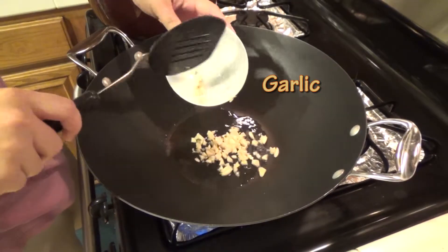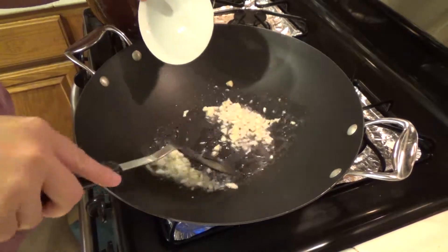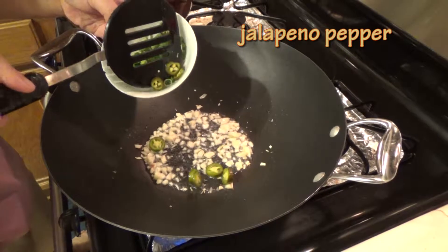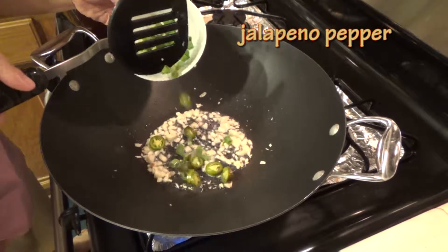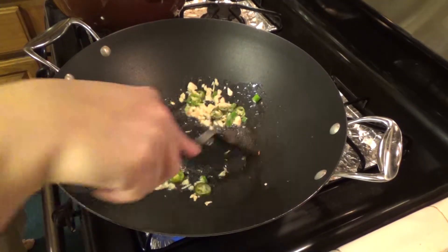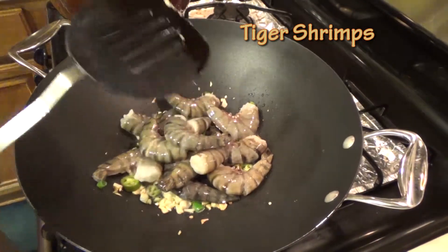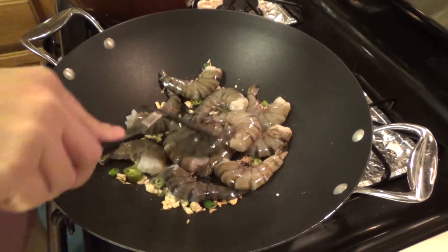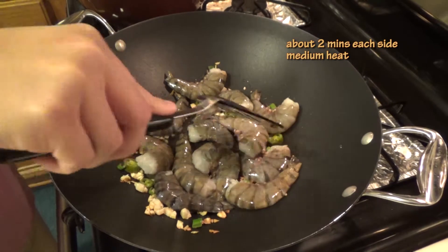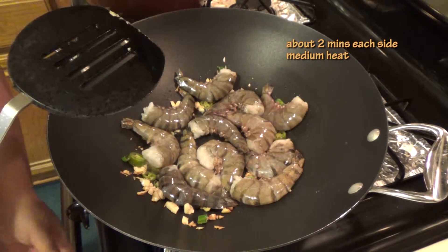Garlic, wild pepper, milk juice, high-gesterone. Fry as much as possible, about 2 minutes, on medium heat.